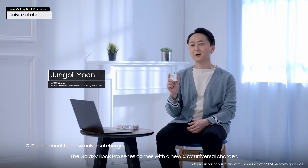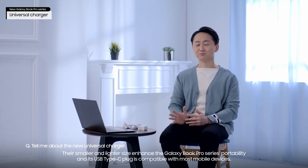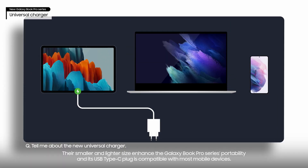The Galaxy Book Pro Series comes with a new 65-watt universal charger. They are easily the smallest 65-watt chargers on the market, measuring at 48mm by 50mm by 28mm. Their smaller and lighter size enhances the Galaxy Book Pro Series portability, and its USB Type-C plug is compatible with most mobile devices.